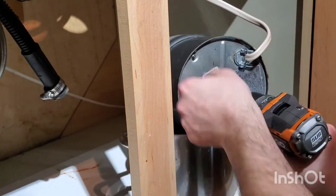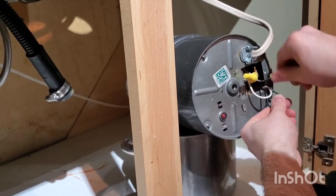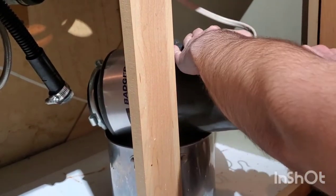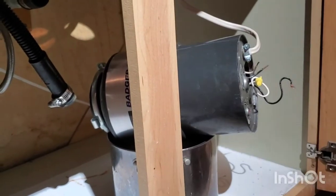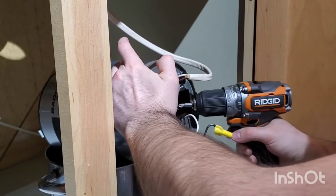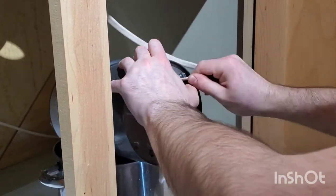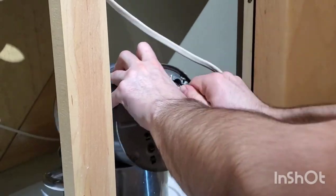Take off the plate on the bottom to disconnect the electrical connections. Unscrew the two wire nuts and undo the green screw, which is the ground. Sometimes there is a small bracket holding the wire, so undo those two screws and then you should be able to pull the wire out of the bottom.